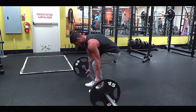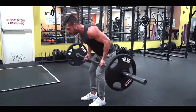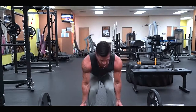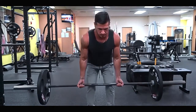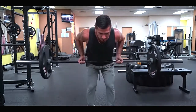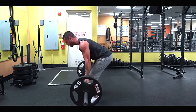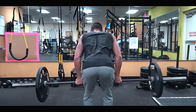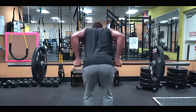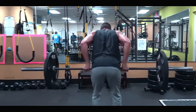Number one: underhand barbell row. The barbell row is a staple lat builder and probably the best exercise for applying maximal loads through the lats while still providing a decent range of motion. Using a supinated grip — or underhand — as opposed to a pronated grip externally rotates the shoulder, putting a bit more of a stretch on the muscle. Remember, one of the lats' functions is to internally rotate the shoulder. Gripping the bar underhand will also allow you to keep your elbows closer to your body, placing more emphasis on the lats. Try keeping your scapula retracted throughout the lift, as this leads to higher lat activation.